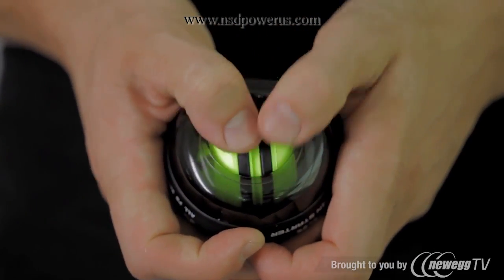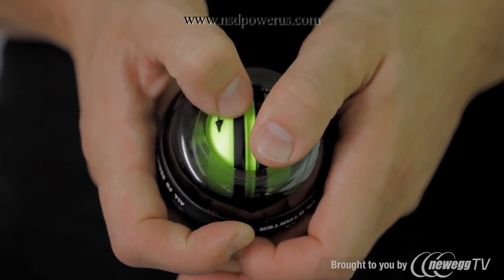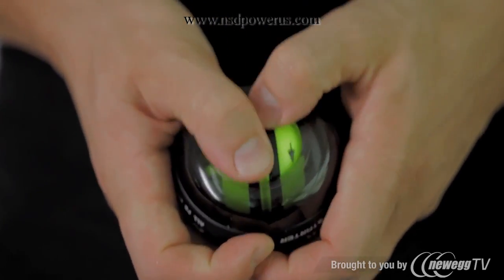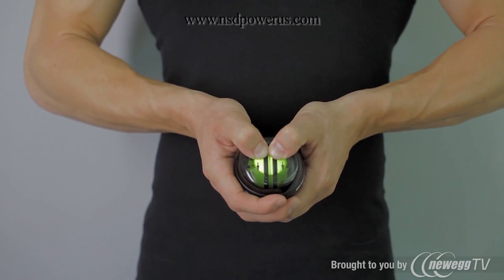You'll feel resistance building up as you wind it further. Remember to press down as you turn the rotor. The best way to do this is to use both of your thumbs and to wind it up one thumb at a time, with one thumb holding the rotor as the other thumb moves up and slides it down. After about three full rotations, the spinner will be fully wound and ready for you to let go.